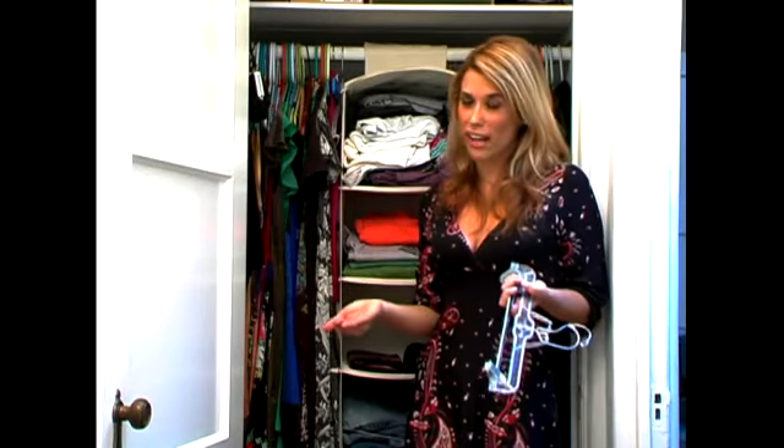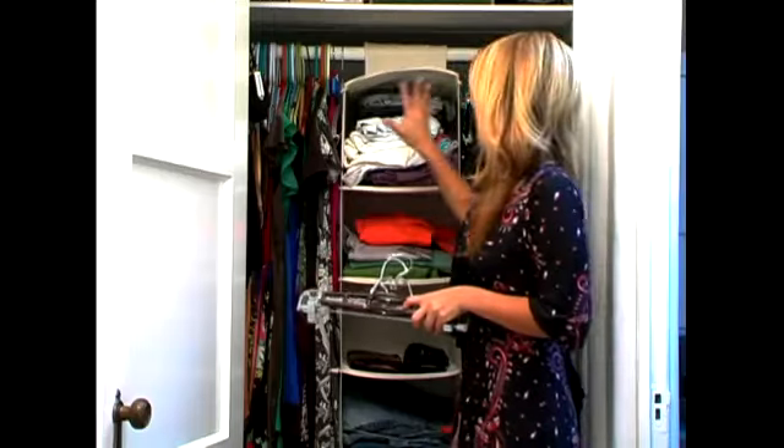Hangers are very important. A lot of people don't pay attention to hangers — they put pants on shirt hangers and shirts on pant hangers — but it's very important to keep everything organized.